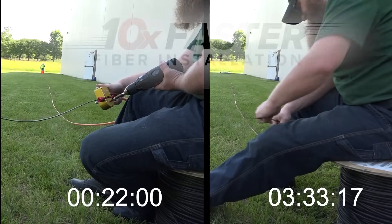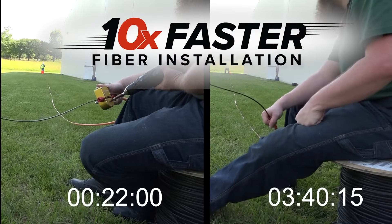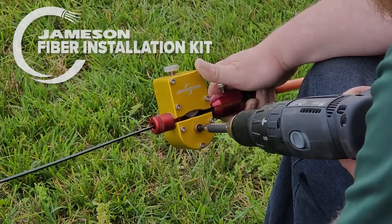As we highlighted before, the test results demonstrate that the Jameson Fiber Driver makes installation 10 times faster compared to manual hand-over-hand techniques. Choose the Jameson Fiber Installation Kit for your next project and experience the future of fiber installation today.